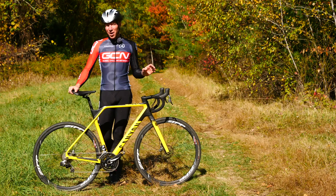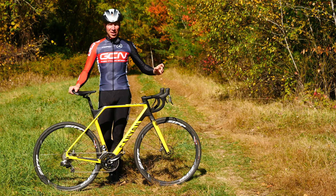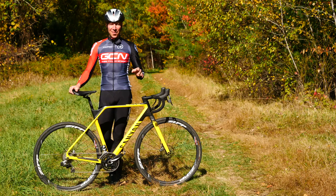An essential cyclocross skill is how to get the bike up onto your shoulder and start running with it. We've already talked in an earlier video about how to dismount, get off the bike, and get on the bike, but today's video is going to be all about how to get the bike up onto your shoulder and run with it.